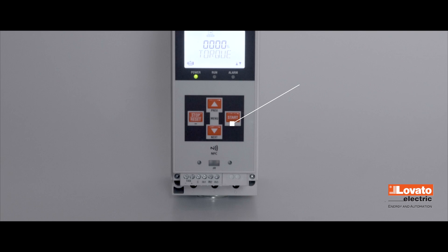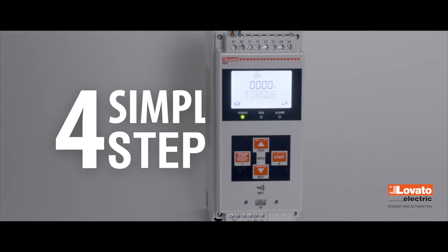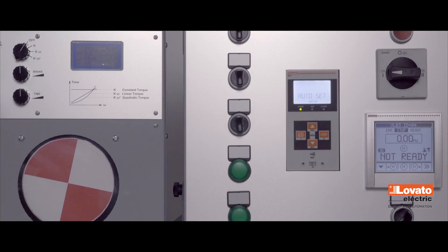In an increasingly complex industry, simplicity is essential. The soft starters of the ADXL series can be configured in four simple steps. Let's do the procedure together.